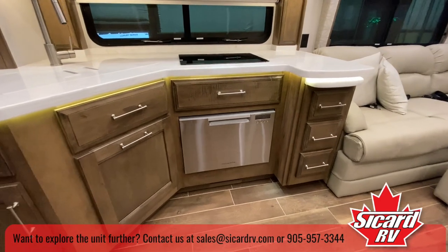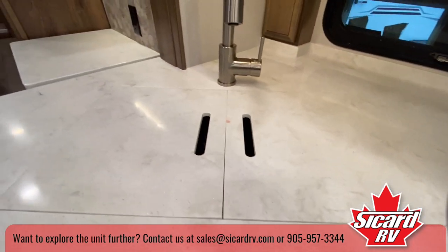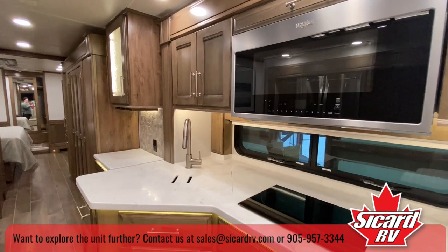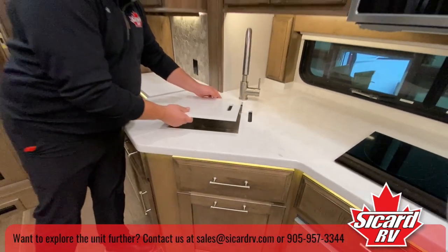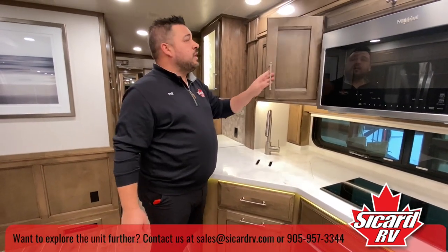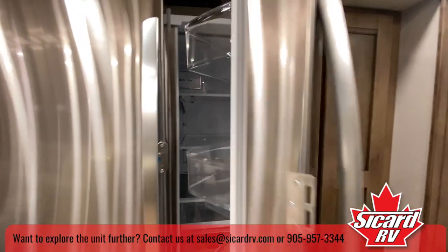The induction cooktop is great for cooking. We've got a dishwasher here, Fisher & Paykel, a convection microwave, stainless steel sinks, and all your cabinetry is solid hardwood — not just the face of the doors, but all the trim as well. Just over here we have a 36-inch LG refrigerator, counter depth.